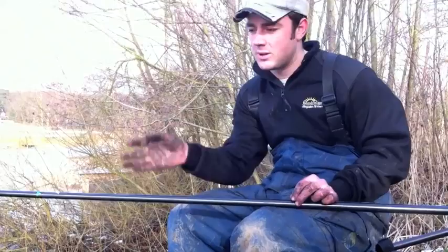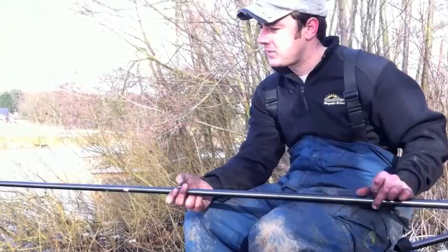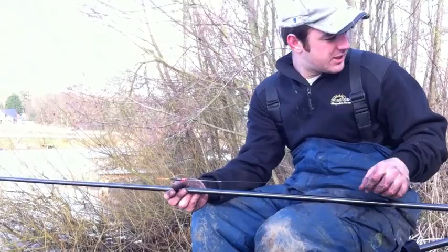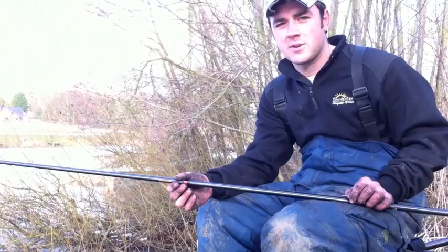You've got the odd dropper, so as you get to the final bit it does slowly fall down rather than going straight down - you get the odd fish just before your maggot gets to the bottom. Coming all the way up to a Preston Series 4 pencil float in 0.8 grams. Again you need something fairly heavy - we've probably got six, seven foot of water, so you need to make sure you're getting down there quick where the fish are going to be feeding.